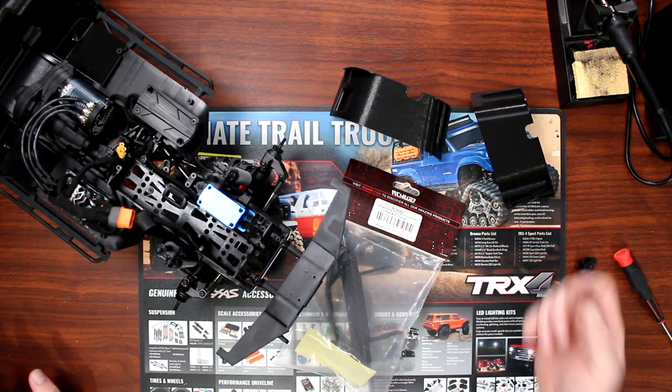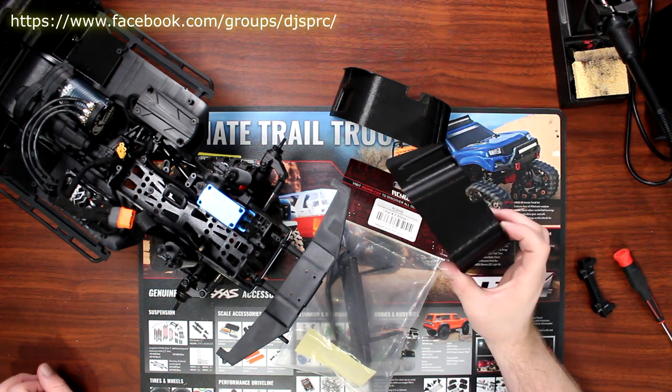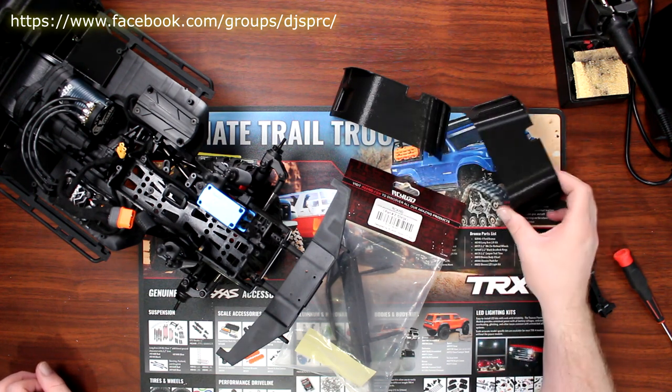In one of the last videos I did, I showed how to install these fenders that I got from my friend Dan, who 3D printed them.